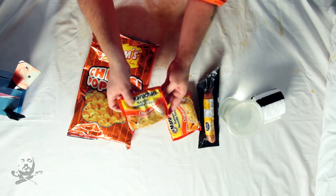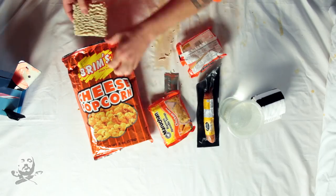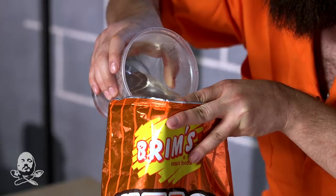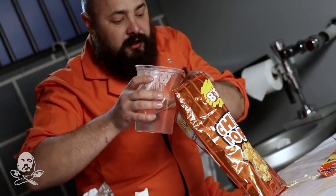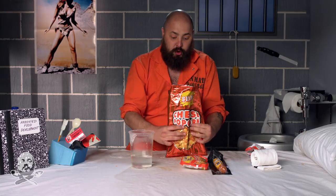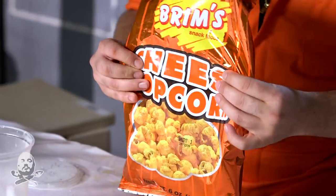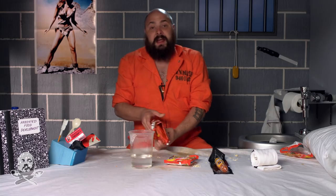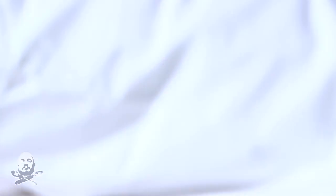We're gonna take our ramen packets, open them up, and place them in our oven. We're now going to take our commissary cup and pour water in the bag — you want about an inch to two inches of water inside. That's gonna give just enough heat, because we don't want to cook the ramen all the way. We're gonna fold the top and then fold underneath, and set it under our pillows to keep the heat in.